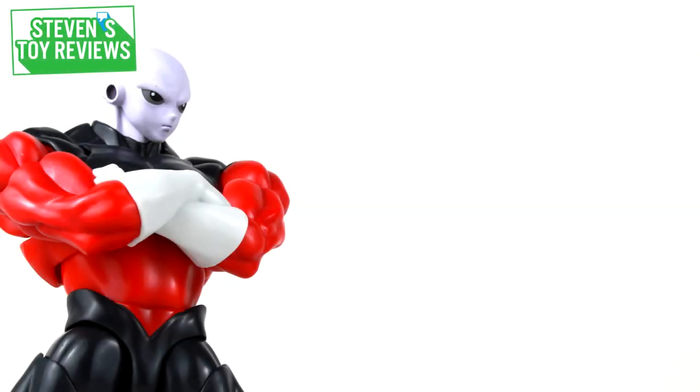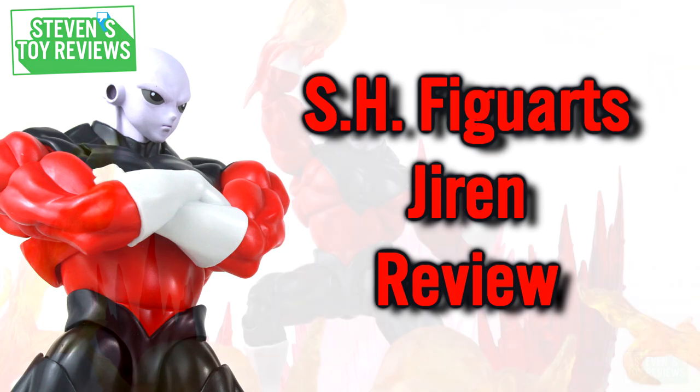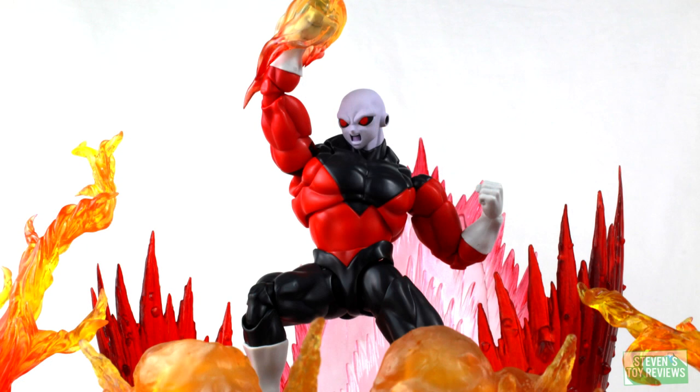Hey there, everybody. It's Steven here, and I'm back with another Dragon Ball Super Figure Arts review. Today, we're going to be taking a look at the pride and joy of Universe 11 — it's going to be Jiren. This release is a little bit of a hot-button issue, but it's a fan favorite and folks want to know if this is worth picking up.